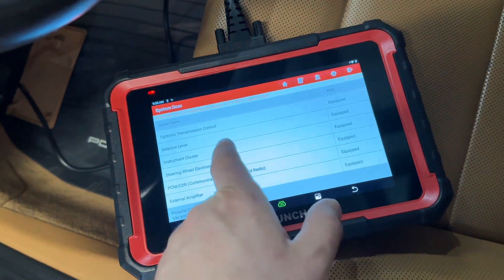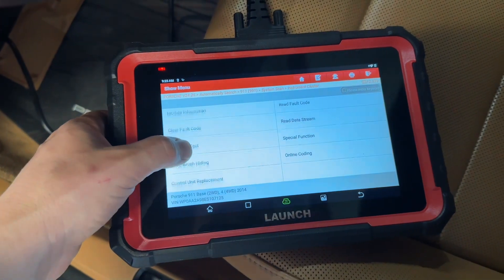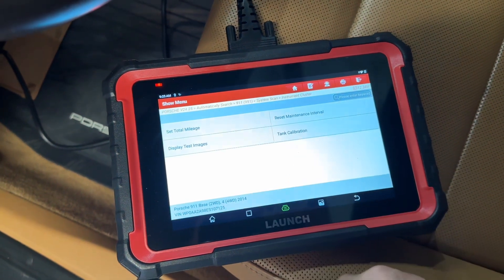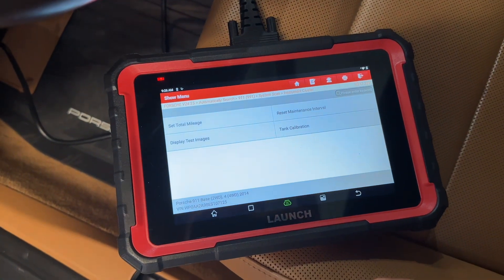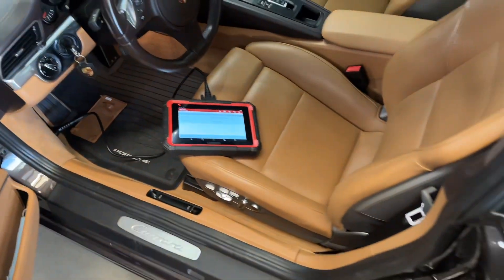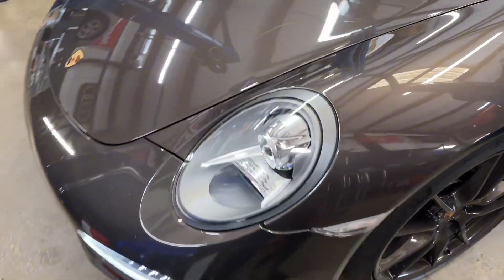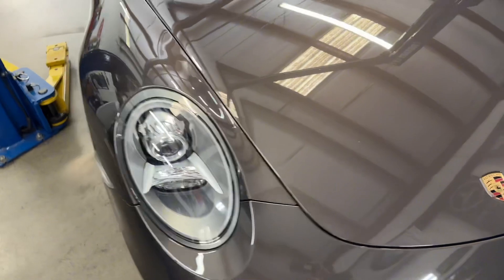Let's look at the instrument cluster and select some items. Special functions — this is the important part. Tank calibration — yes, it has that. Reset maintenance interval — that's pretty important. If you're looking to reset your own maintenance interval after servicing, this tool will do it. This is a 991, and doing an in-depth review would take hours because there's so much data.